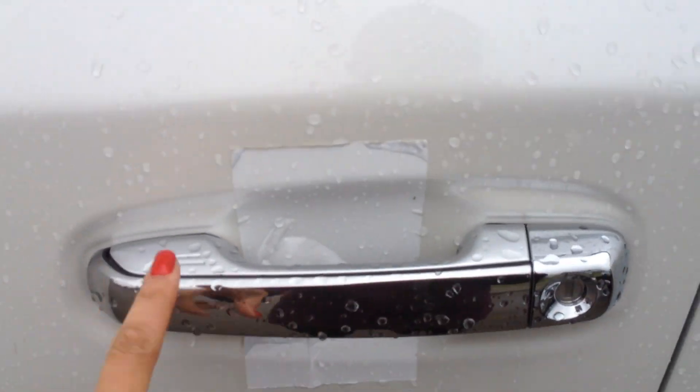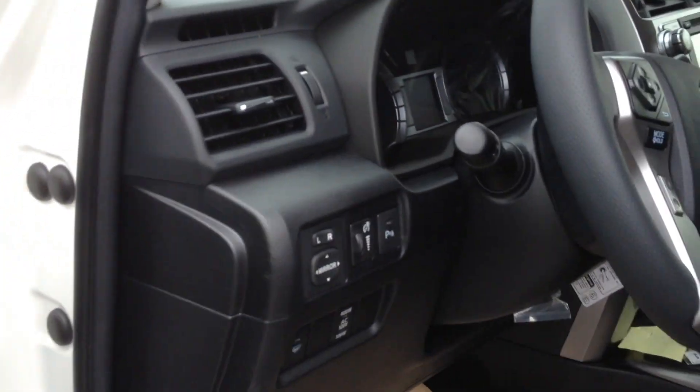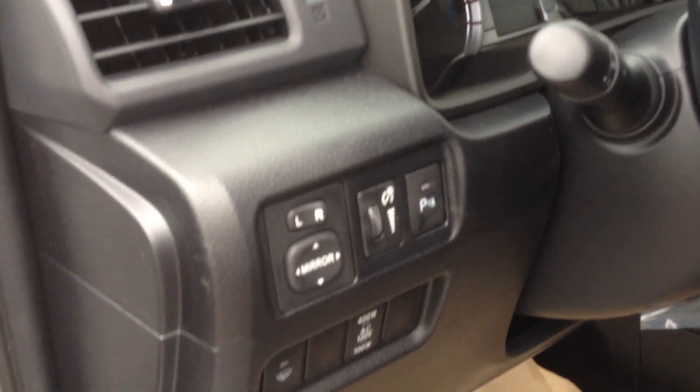The limited is a push-button start, so you can lock it and unlock it right on the door here. You have a nice black leather — real leather with white stitching — power driver and passenger seat, seat memory, power windows, power locks. You also have parking sensors on the front and the rear.